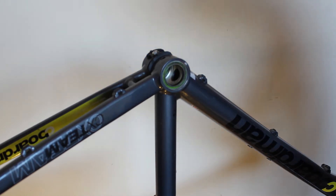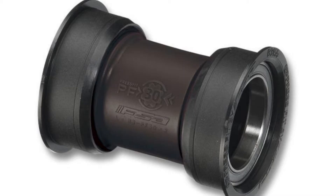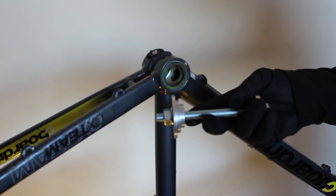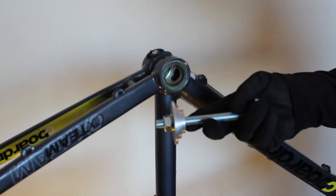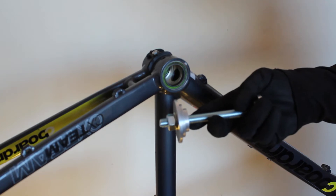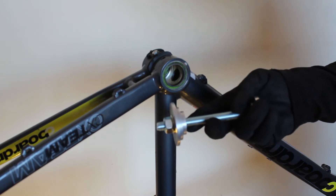Some of the bottom brackets already mentioned are contained in a plastic or aluminium sleeve or cup — that's PF30, BB86, BB92, and others. Most of these are compatible with the Burton Bikes tool, but check your instructions, as some specifically state you should press them in by pressing against the cup rather than the bearings directly. Please check first before you buy the tool.